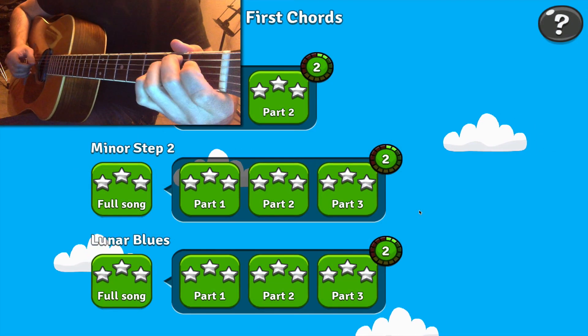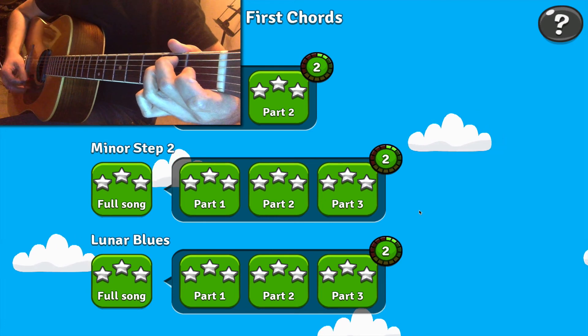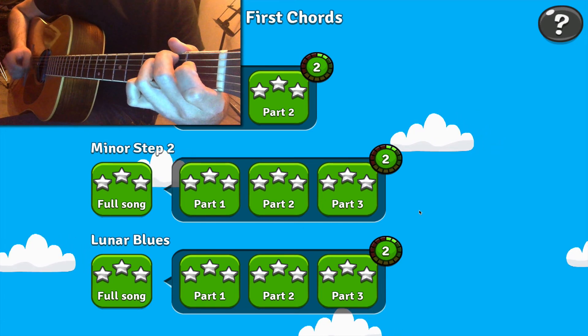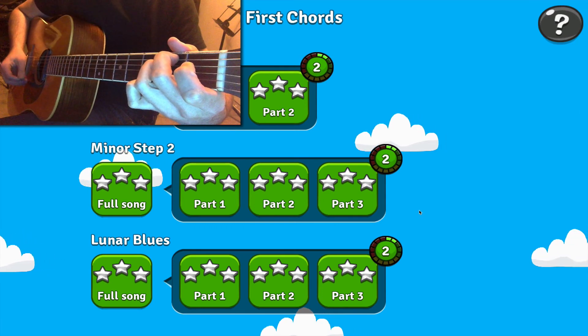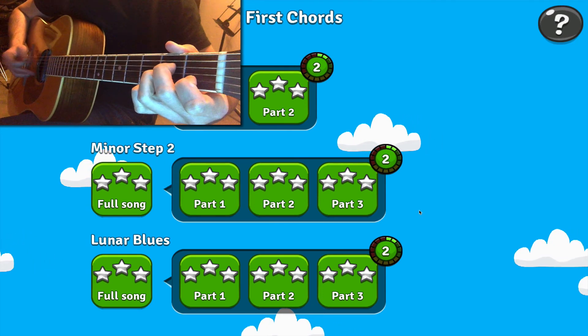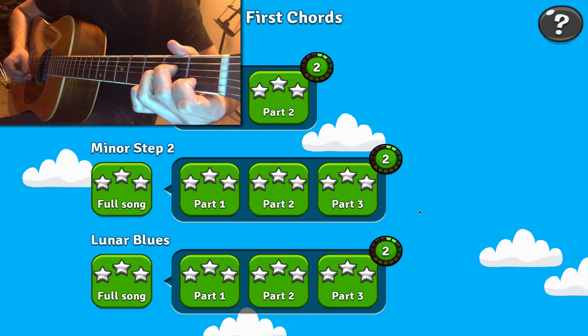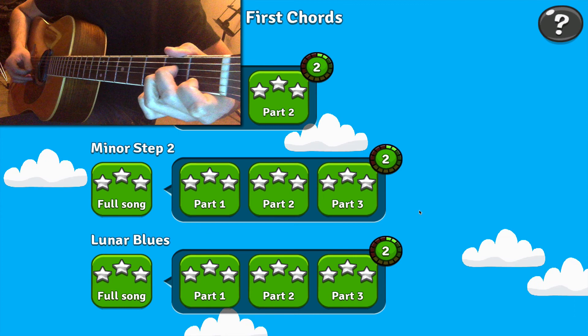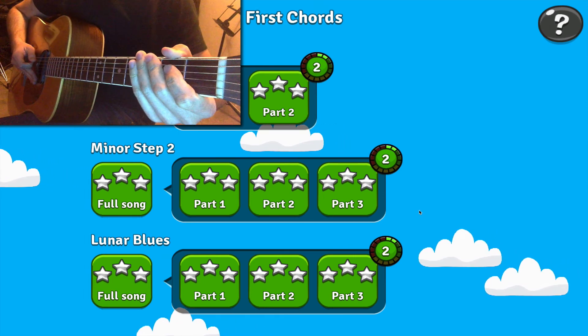It's all about the thinnest strings on both of those chords. For the E minor in particular, you've got to make sure that the G string is ringing open. And for the A minor, you've got to make sure that the B and E strings in particular are ringing open. Good luck.